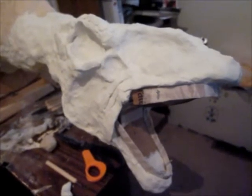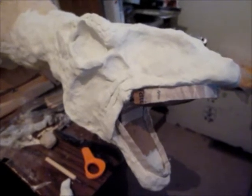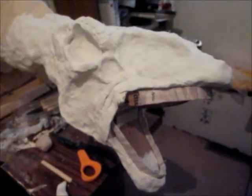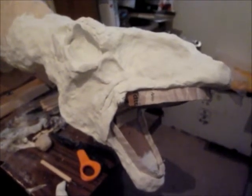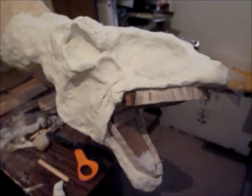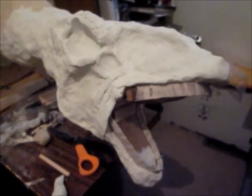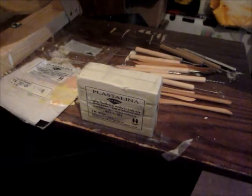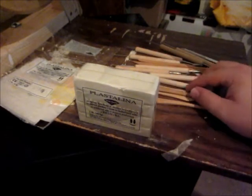It is Thursday night after work. I've got to have this thing done — not only finished sculpting but molded, casted, detailed, everything — by next Tuesday. So I've got to get busy. Before I get too far along in the sculpting process, I wanted to quickly go over the type of clay that I'm using as well as some of the tools I'll be using.